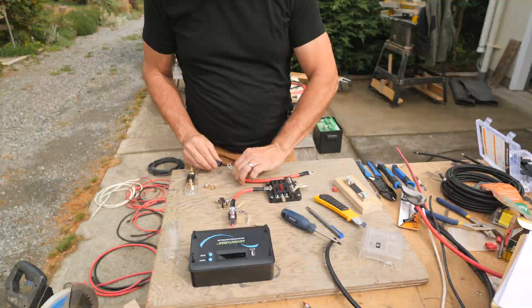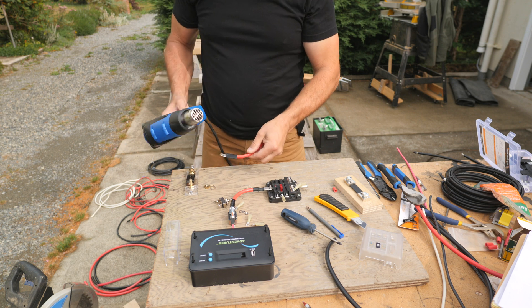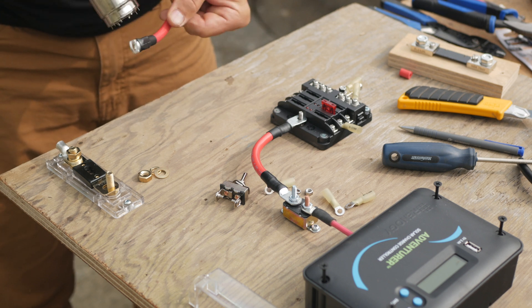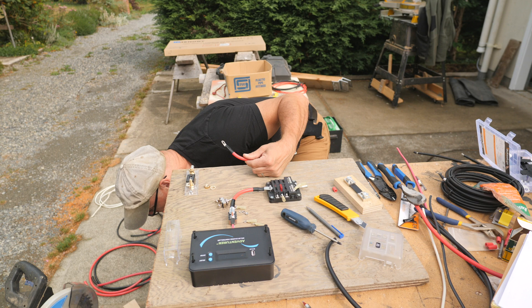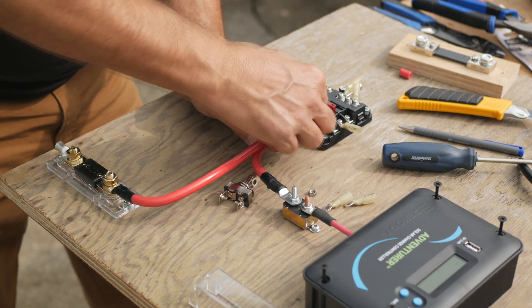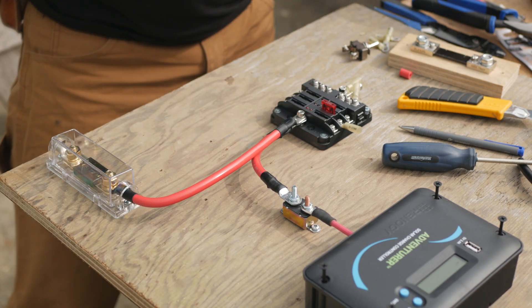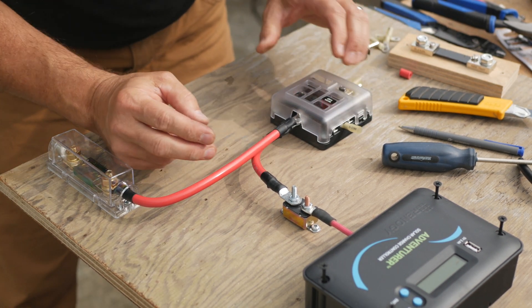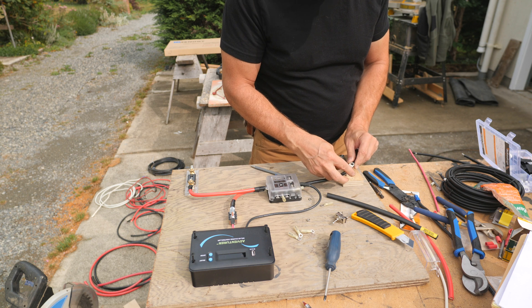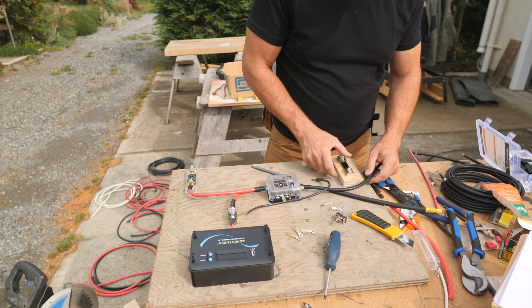This will make the connection watertight. I'll secure that cable with washers and nuts and check that the cover of the fuse block still fits.